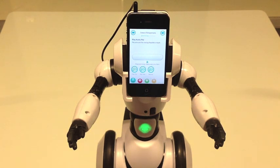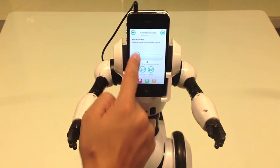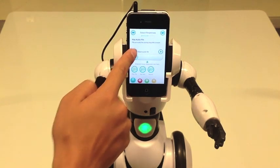Now I have to program my desired response. In this case, I'll select a preloaded file. To do that, I drag the play file icon to the middle of the screen and press the select audio file icon.